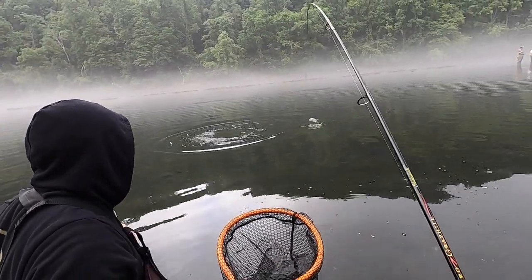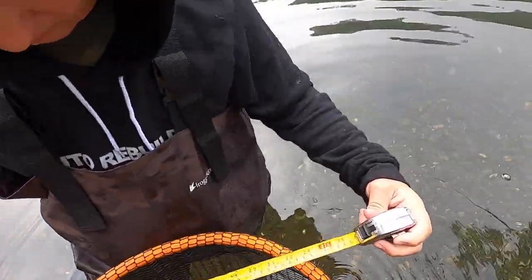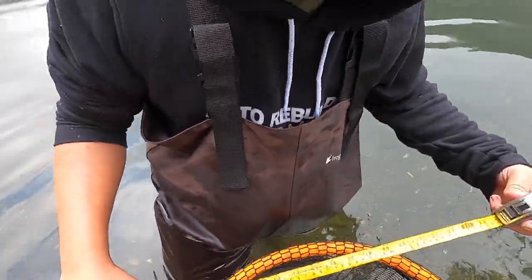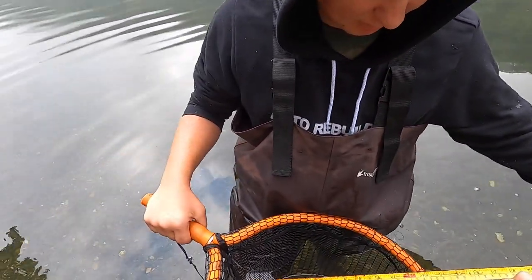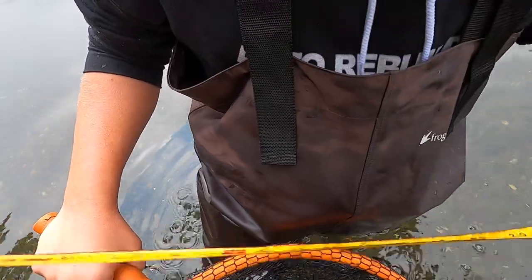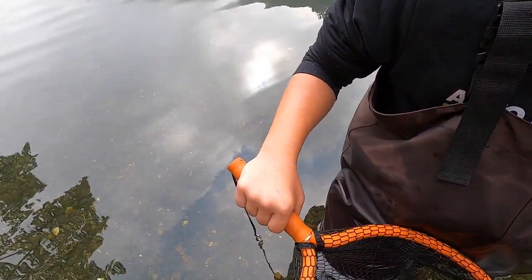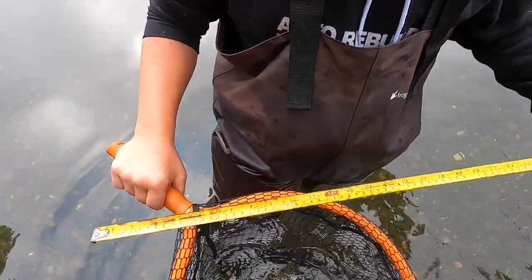I don't think it's over the limit though - it's smaller. Alright so we got the tape measure here, go ahead put them out. We're gonna see how big this thing is - it's fat but I don't know how big it really is. It's 20 - looks like it's 20, I think it's a little over 20. Yeah, it's definitely about 21 inches. It's a good fish, let's go ahead and release them.